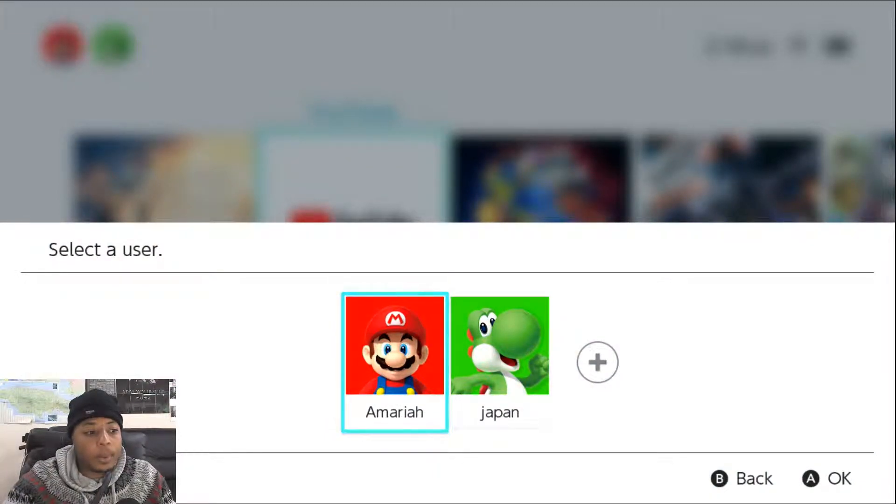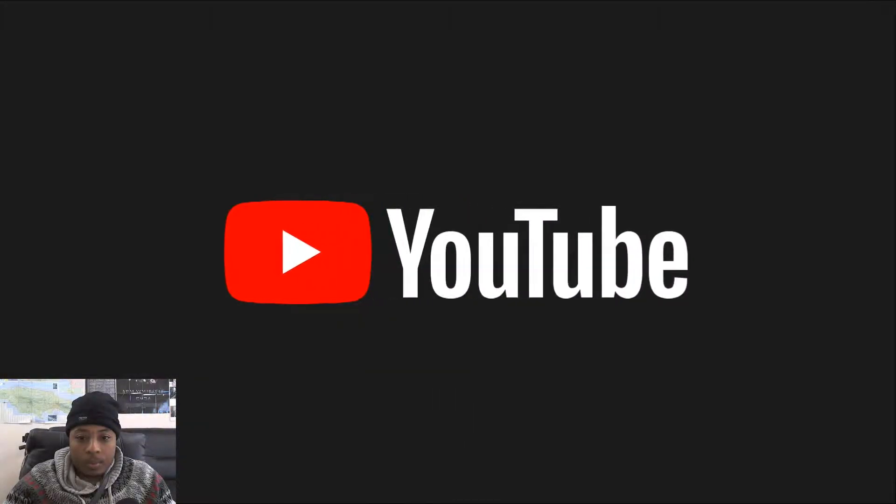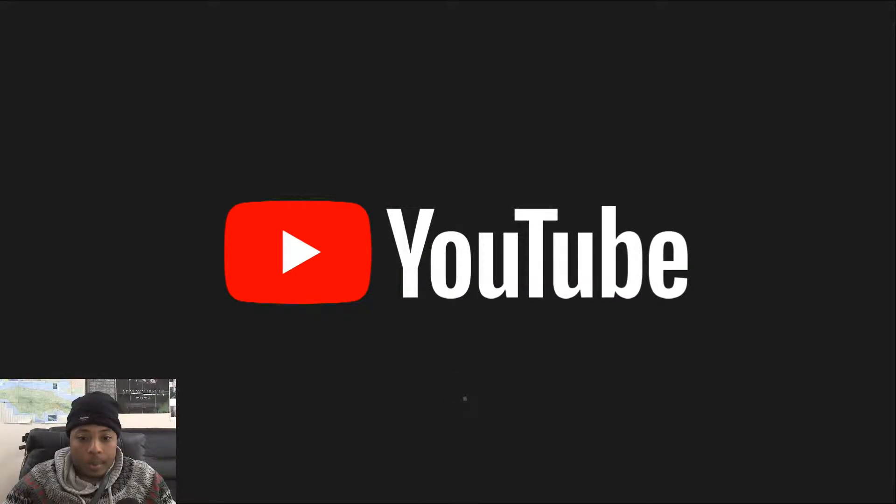Okay, great — why the error? Okay, no. Come on, just work. Maybe the servers are down or something. I'm hoping it works... something's happening. No, it's not gonna work. Maybe I should restart my Switch, I'll probably try that.